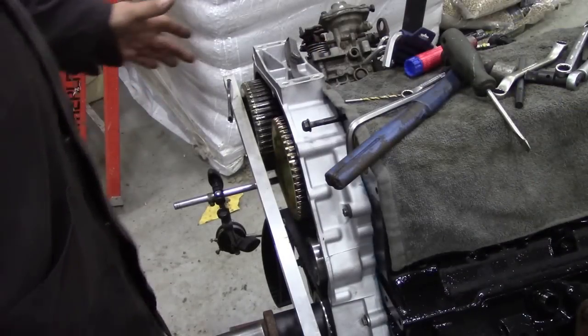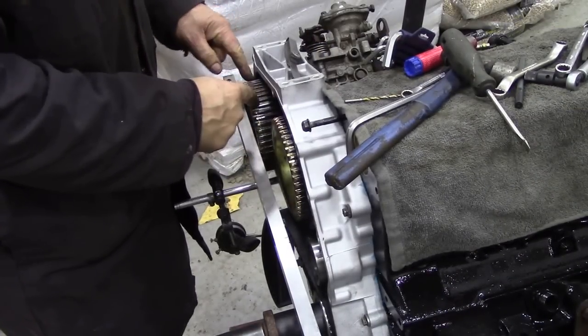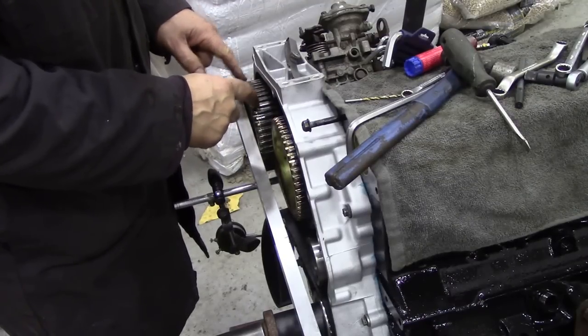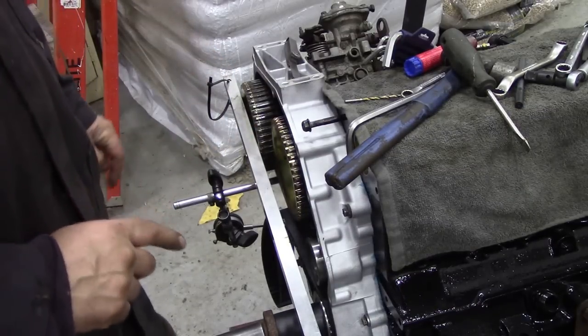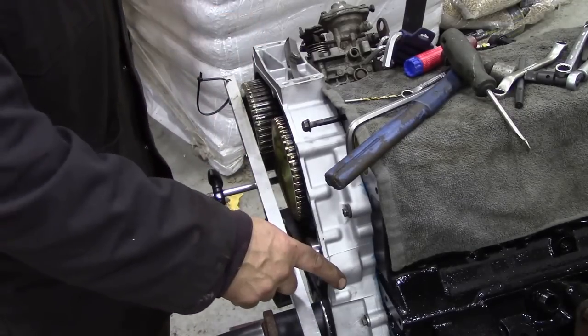When we were testing the pulley we noticed it went in and out on the first video. I had my dial gauge on down here and that was testing it — it was going in and out. But there was something amiss because when I put this on I was testing the gaps between here and here.